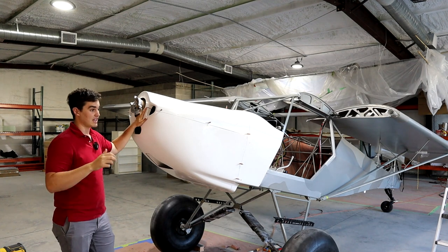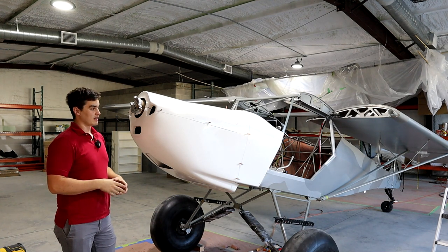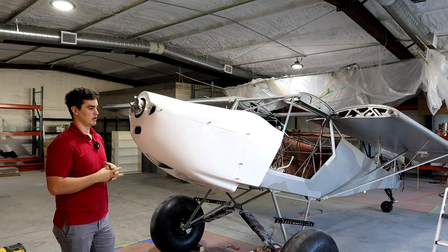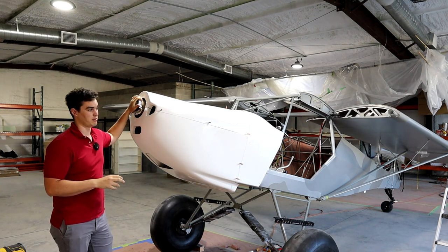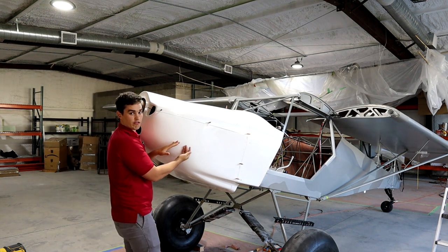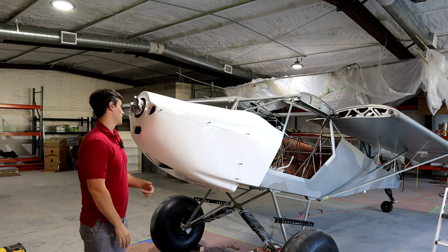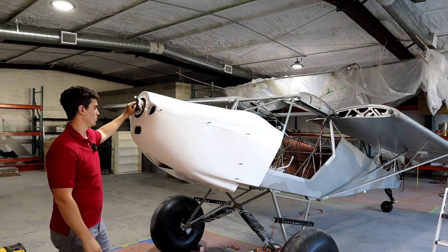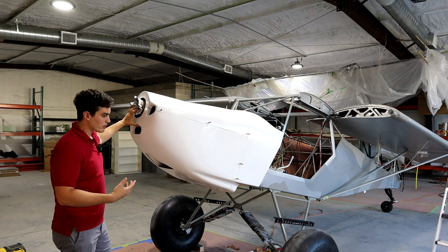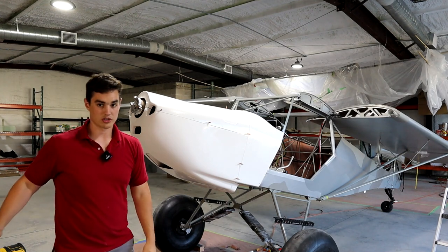The manual says having your prop and spinner on is optional — spinner I could consider optional, and it would have been nice to have for true alignment. But the prop spacer is not optional. You pretty much have to get something on there 100% so you can line up the fore-aft spacing of the whole cowling. My uncle put together a cool wooden block mock-up spacer for us.